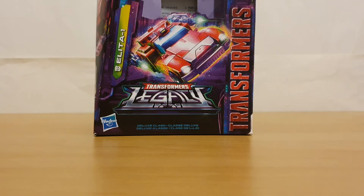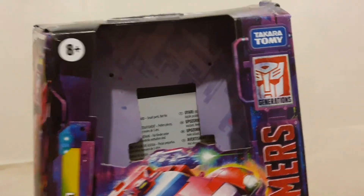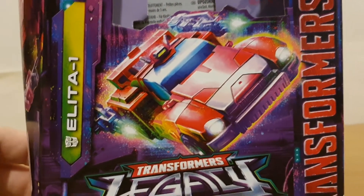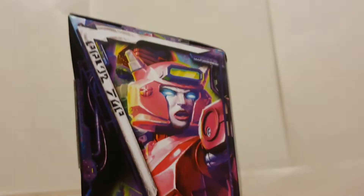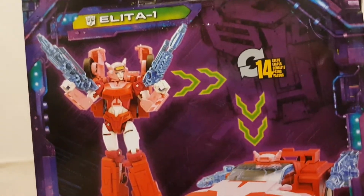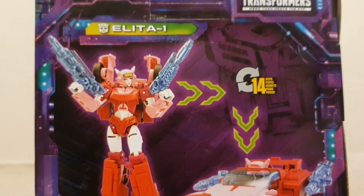Let's take a quick look at the packaging first. We've got the standard Legacy packaging — standard no-window affair, which I've grown used to. On the front we've got Elita in her robot mode with a close-up of her face. On the side we've got the Autobots, and on the back we've got her in both modes plus the QR code if you want to scan it for her bio. That's pretty much it for the box.